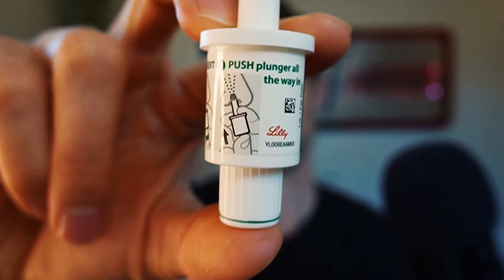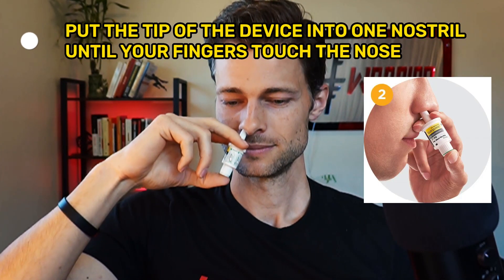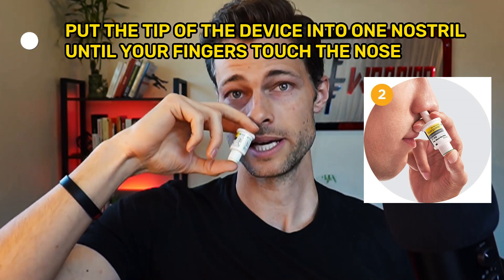Push the plunger all the way in until the green line disappears — meaning the green line goes up inside the housing. Hold it with thumb and two fingers. I'm going to be real careful not to push it because my blood sugars are perfect right now — I'm at 120. I do not want to see them go to 500. Gently insert into one nostril until fingers touch the outside of the nose — so it's about halfway up your nostril.